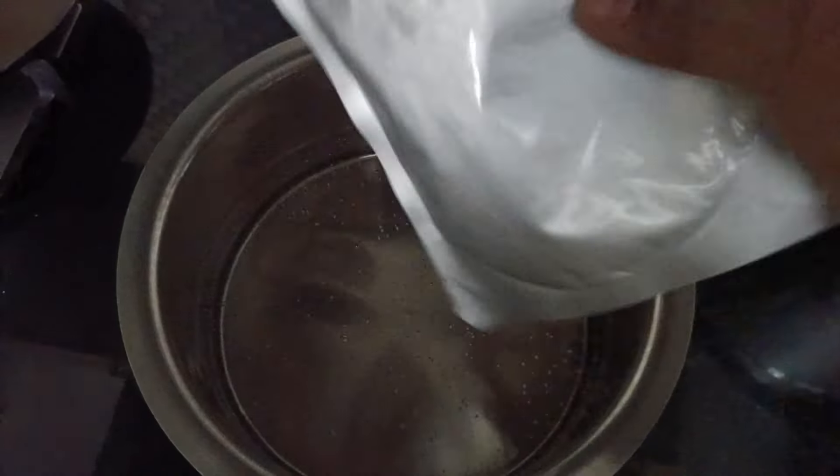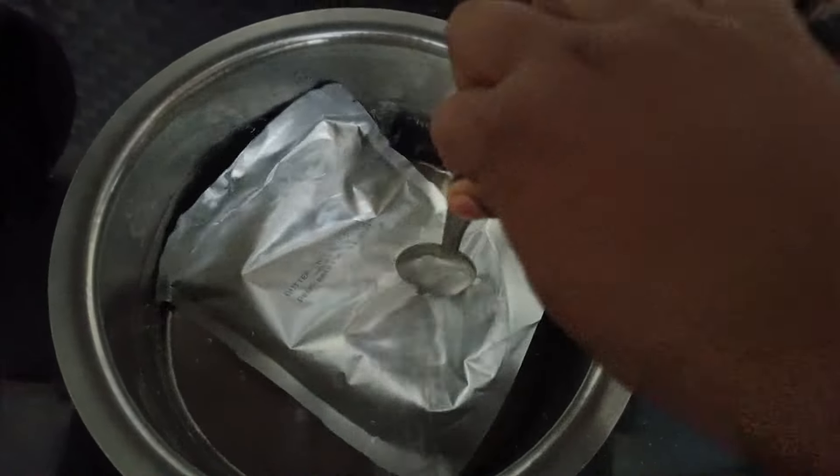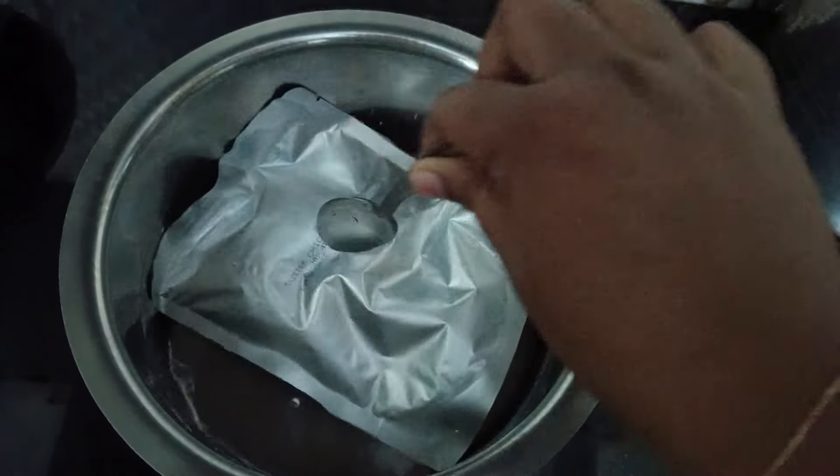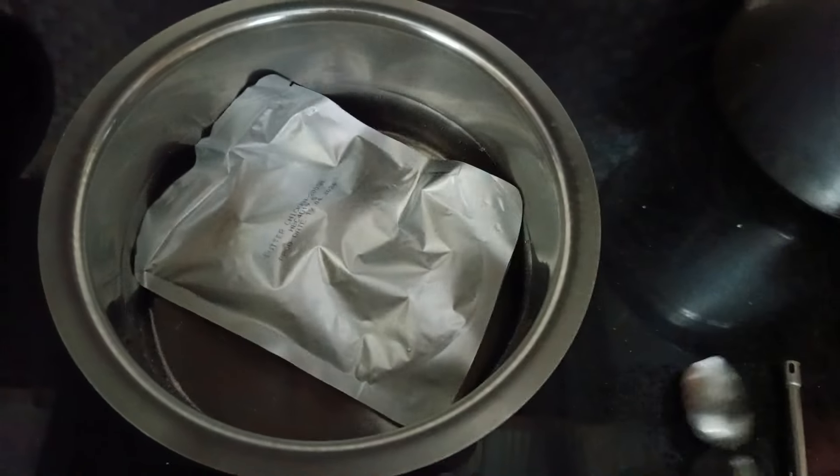We have all the details in this package. We have a small fish with coconut milk. We have made this video, now let me show you.